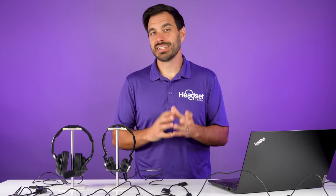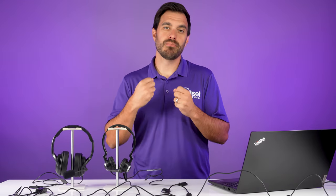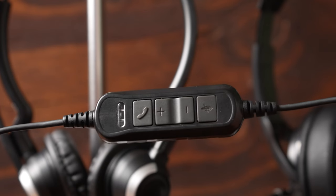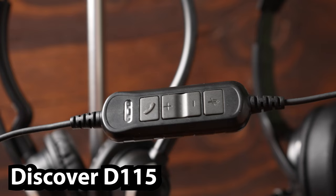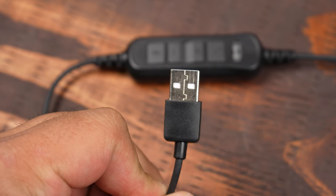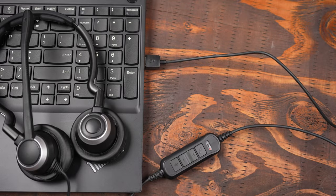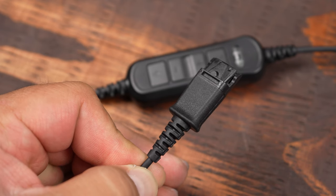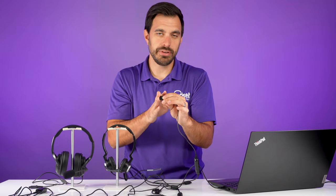The first option is a wired solution — this is the easiest, most reliable way to do this. What you need first is a Discover D115 cable. This is a USB cable on one side that plugs into your computer, with a quick disconnect on the other side.